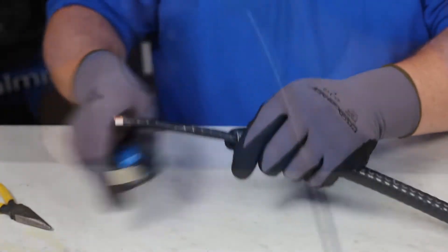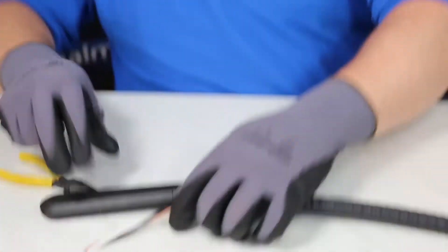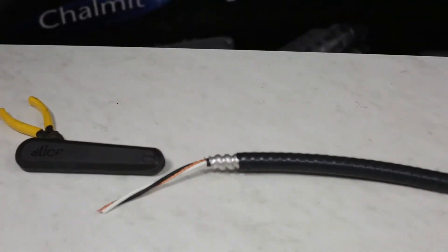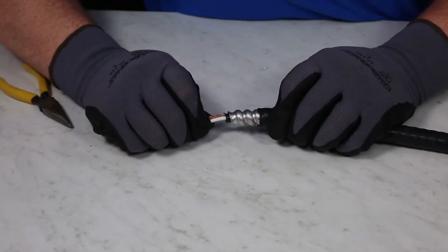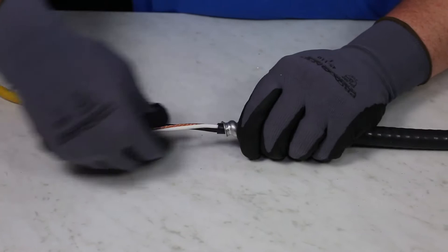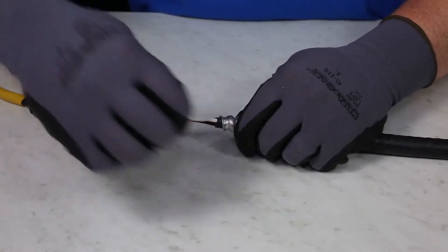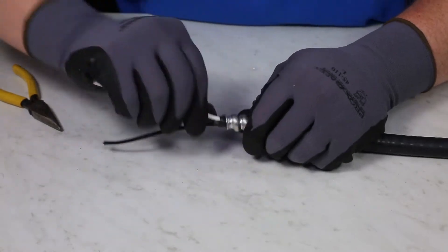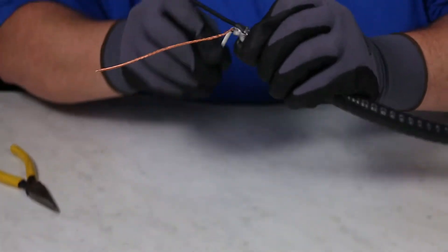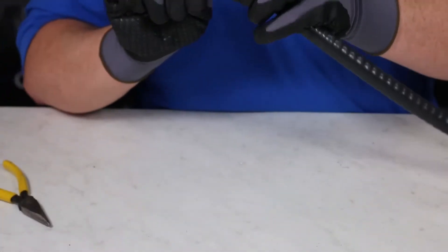Once the jacket is cut around, bend the protective jacket and pull it out. Now separate the conductors and visually inspect to make sure no wires were cut during any of the processes conducted. Tech90 is used primarily in Canada and is CSA certified for use in Class 1, 2, and 3.